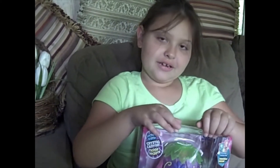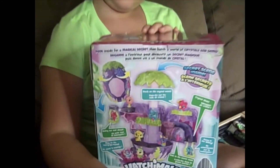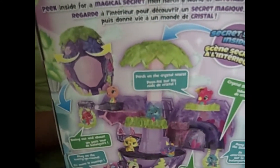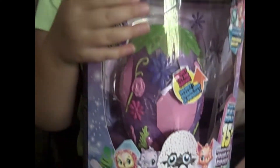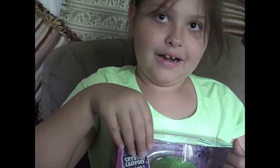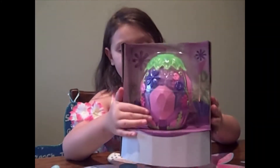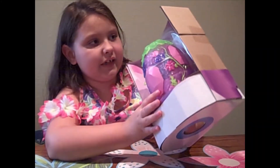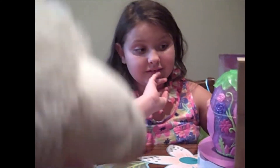Hey guys, today we're going to show you the Hatchimal egg. This is the back of it. It says fairy tales right here, and I can't wait to open it today. This is the background where you can set the egg, and I'm so excited to open this. They come to split the Hatchimals — only two got it.